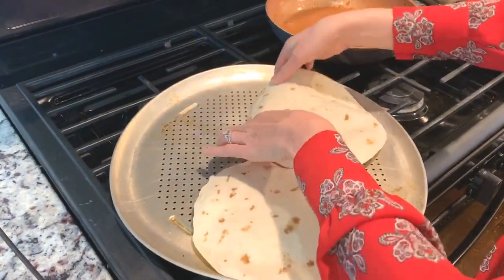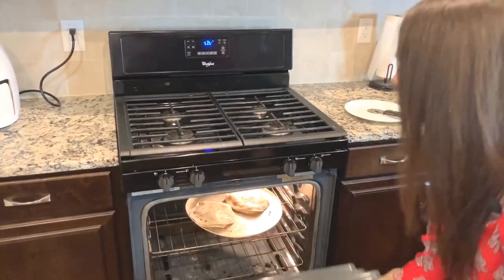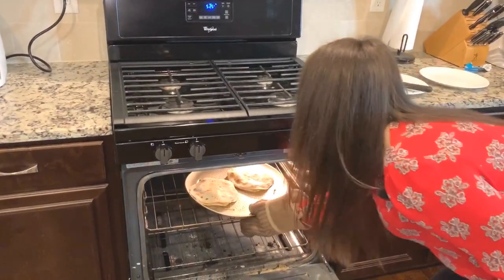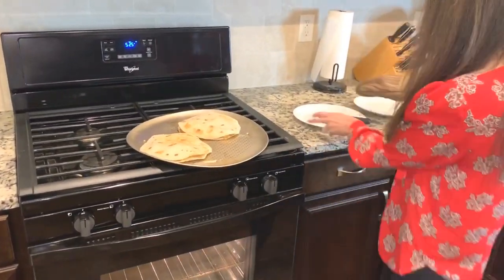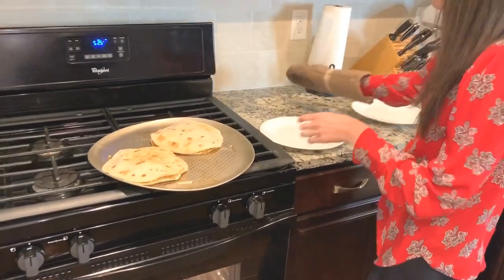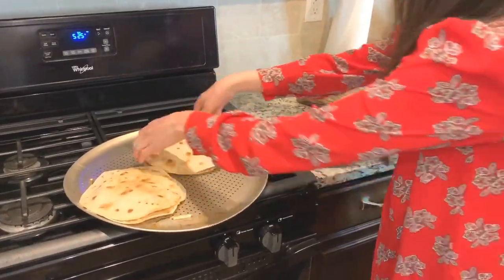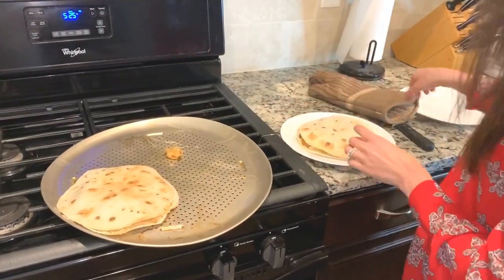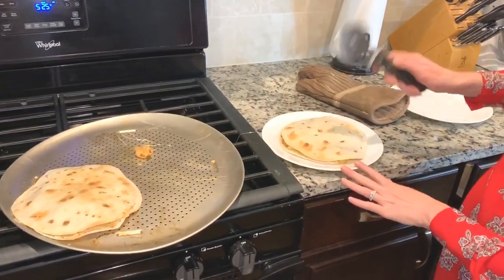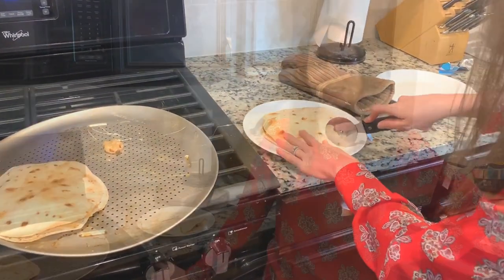This is all ready to go. I'm getting them out of the oven. I've got my plates all lined up over here. Oh, I dropped the shrimp. I'm going to cut it with the pizza cutter. I'm going to go eat my shrimp quesadilla.